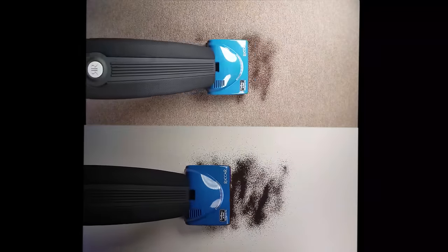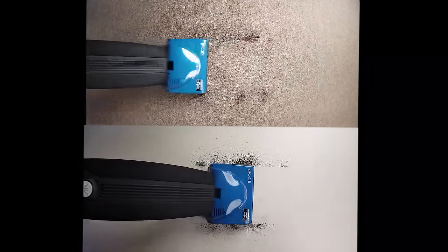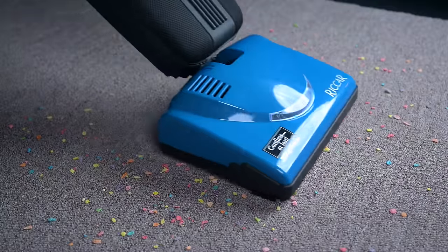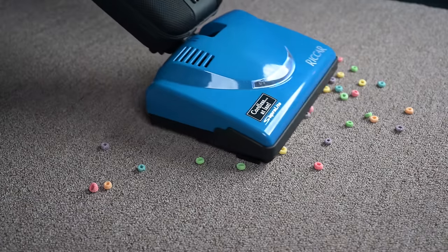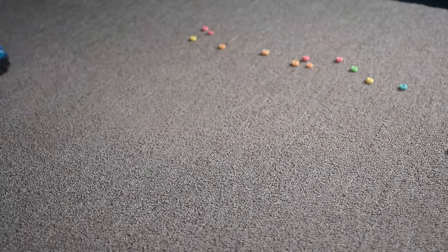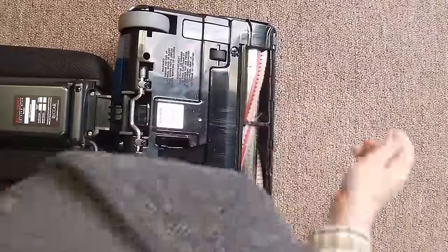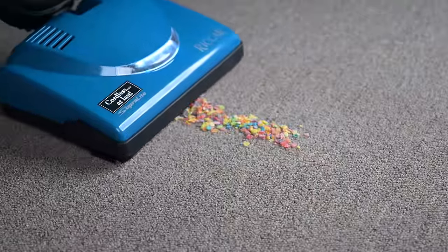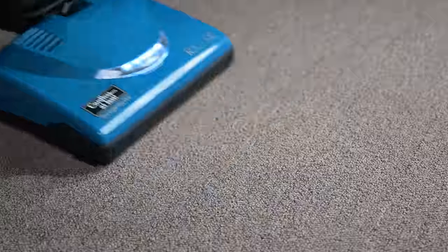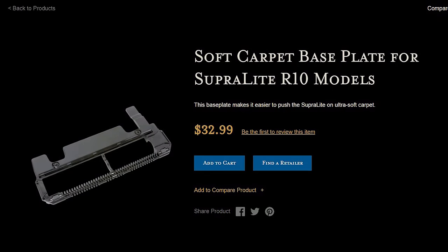Its pickup ability was excellent on carpet and hard floors for the most part. On carpet, it was able to tackle all types and sizes of debris from fine to extra large. It did have a slight blind spot due to the shape of the plate on the bottom, but nothing major. It even did pretty well with up to 7-inch human hair with only minimal tangles, which I was not expecting, though I do think that 7 inches is pretty much the limit. I only tested it on a low and medium pile carpet, but there are attachments you can buy for particularly long pile carpet as well.